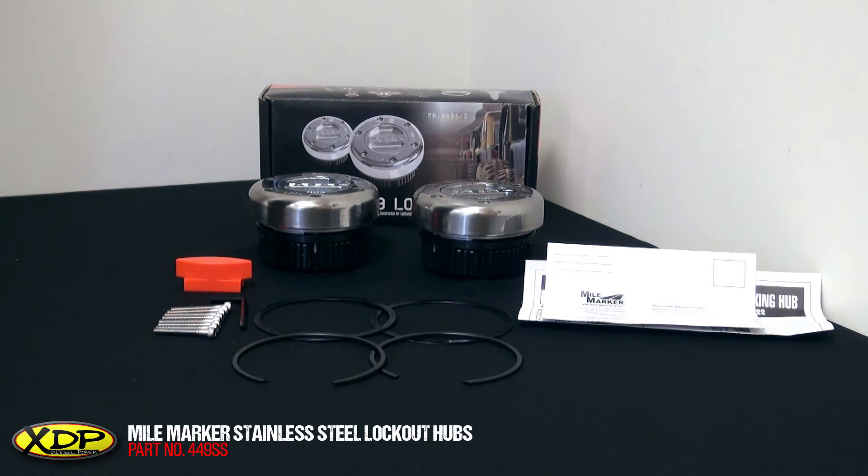And that about wraps it up for the Myomarker Lockout Hubs. To find out more information and specific applications, check out xdp.com.